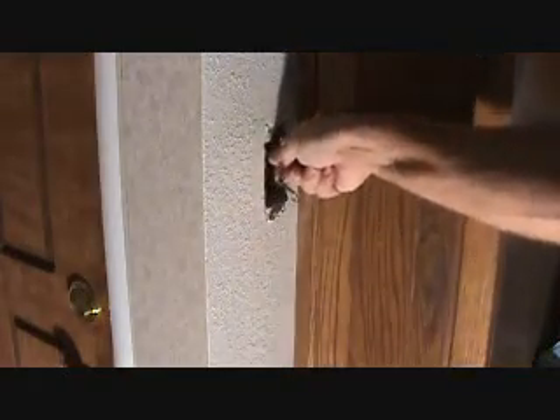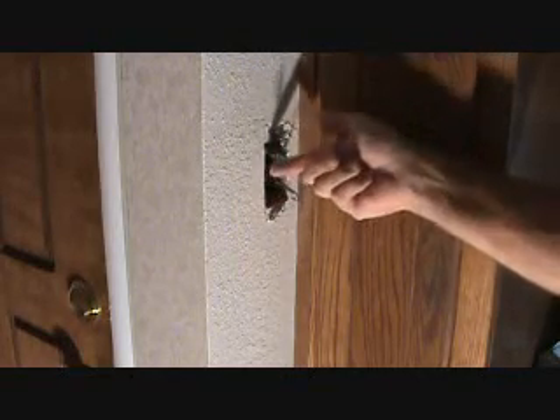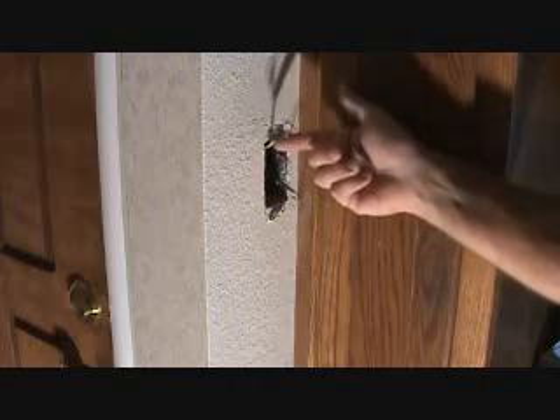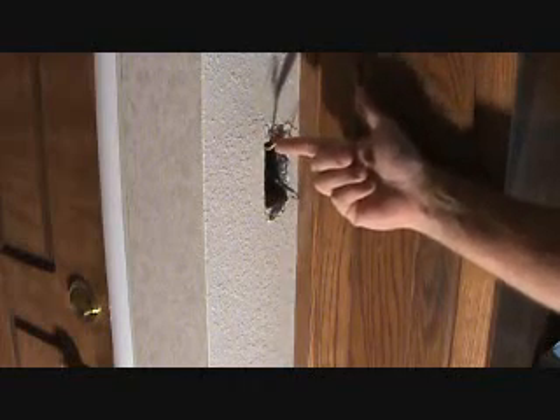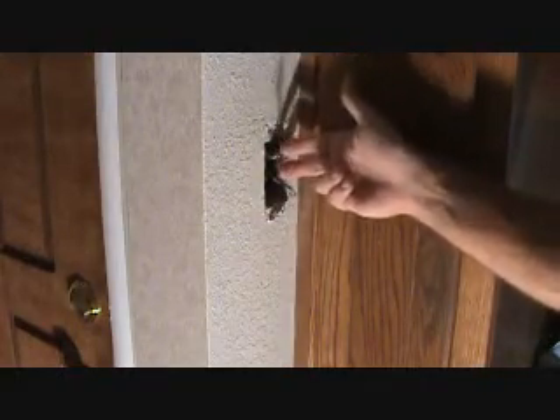We only got two wires coming in here — a white wire and a black wire. Normally the black wire is your hot wire and the white wire is your neutral wire. Well, in this case we don't have that. We don't have any other power coming into this box. We know there's only one piece of cabling and the cable has this white and black wire in it.